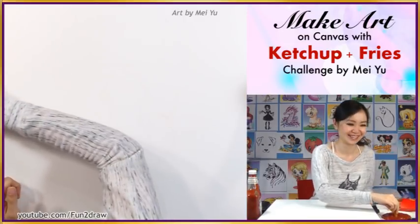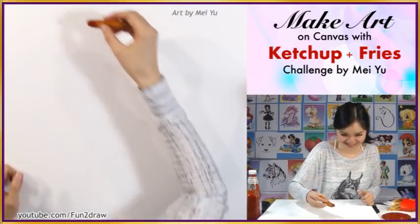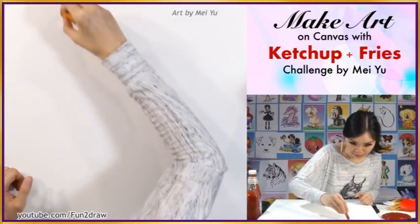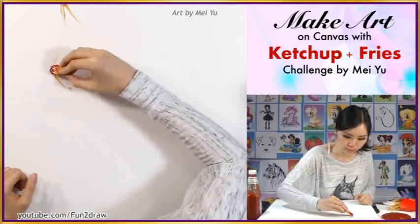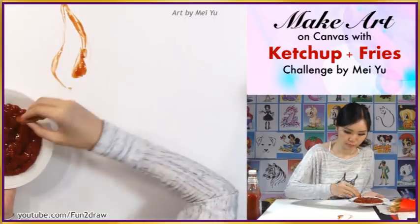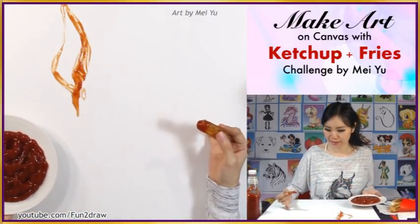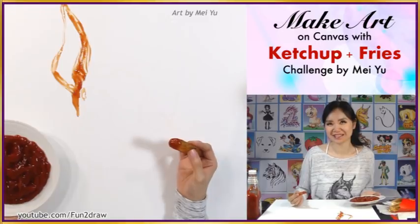I really want to eat it right now. Oh, it smells really good. I guess I have to keep dipping a lot because it doesn't really hold a lot of ketchup. In case you're wondering what I am making art on, this is my gallery canvas. It's pretty nice to make art with ketchup on it.